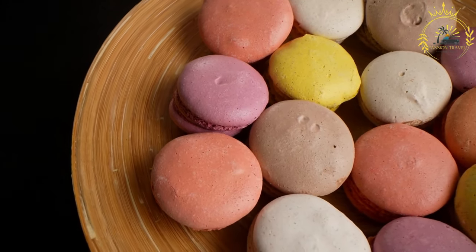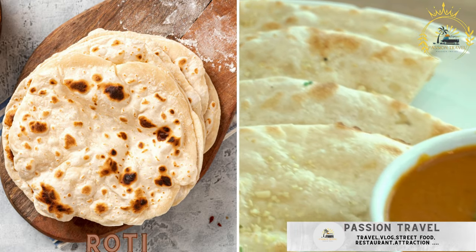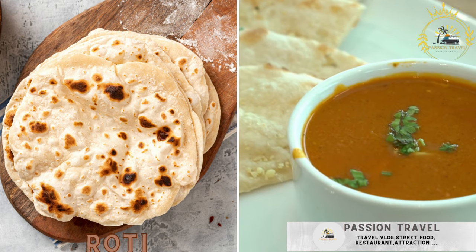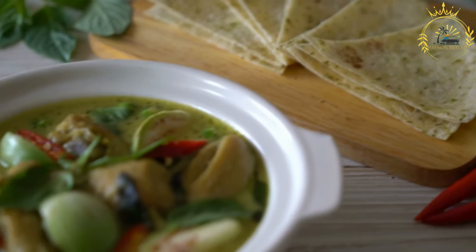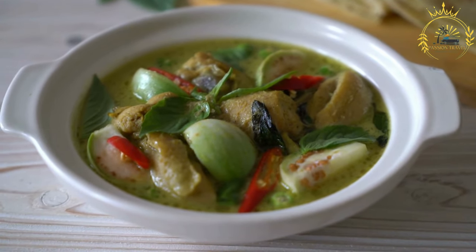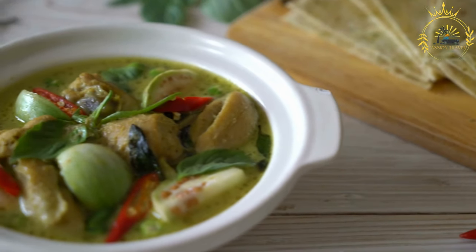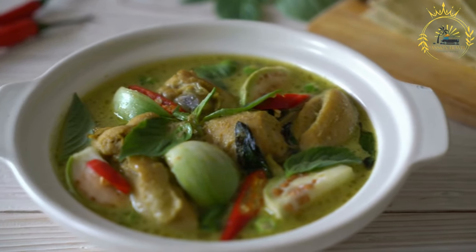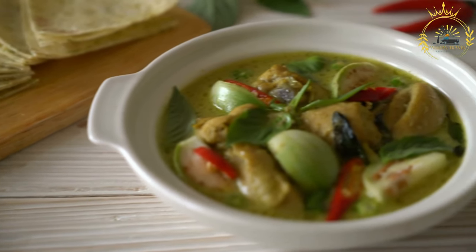Roti is a delicious flatbread filled with curried vegetables, meat, chicken, goat, or seafood and potato. It is a type of unleavened flatbread widely enjoyed in south Asia, the Caribbean, and parts of Africa — a simple yet versatile bread that can be served as a side dish, used to scoop up curries and stews, or filled with various ingredients to make wraps or sandwiches.